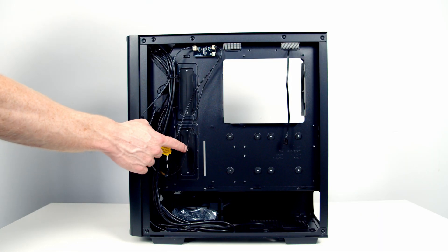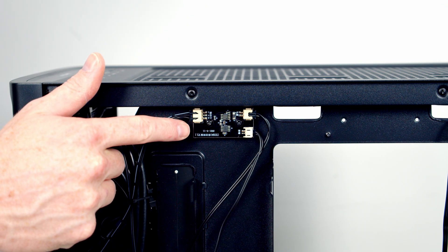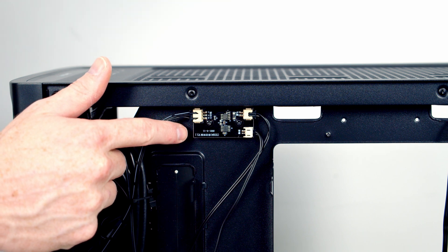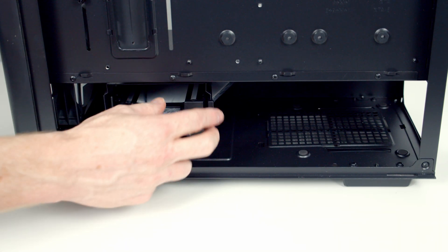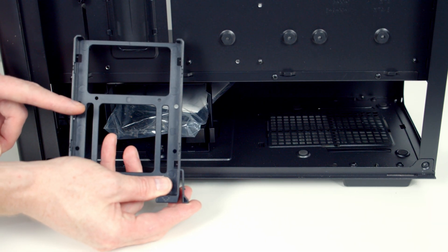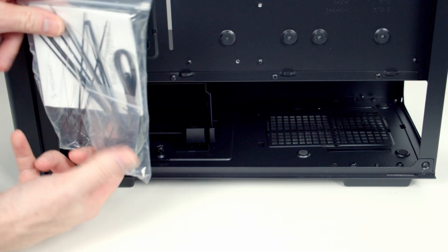Moving into the rear compartment you can see the two large rubber cutouts to the right-hand side of the motherboard have rubber grommets on them. Up at the top we've got our LED controller to which all the front fans are pre-installed, and you'll be able to use the button on the front of the case to cycle through the RGB effects. We've got two dedicated 2.5-inch drive mounts. At the bottom of the case we've got a hard drive tray where we can mount either two 3.5-inch or 2.5-inch drives.